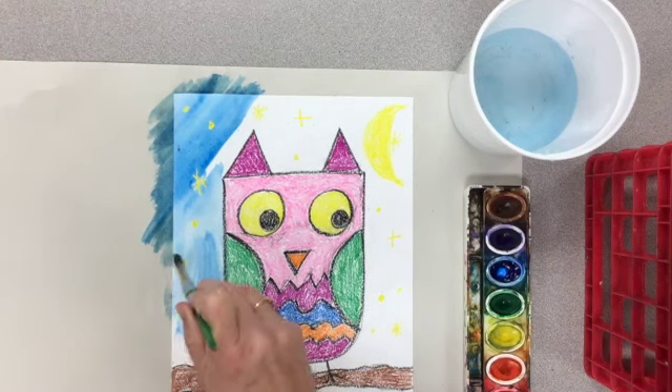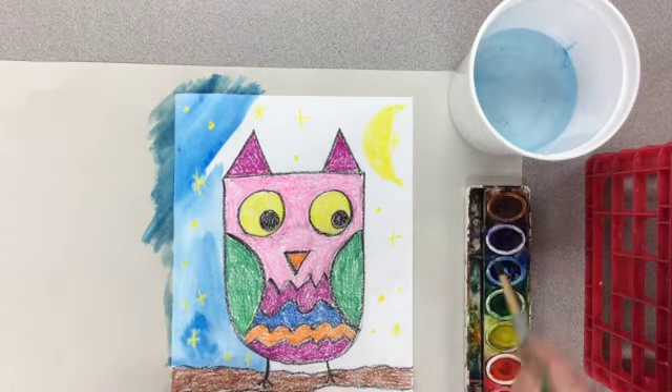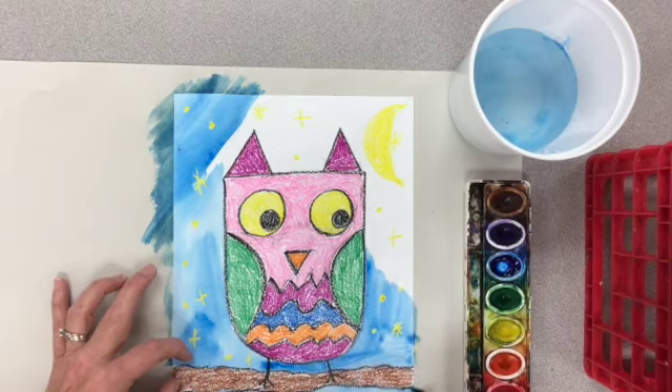Spread the paint out so that it's not all wet and drippy. I'll speed it up so it goes a little bit quicker. Remember, this is watercolor paint, so you need to keep adding water to your paint as you go so it doesn't dry out.